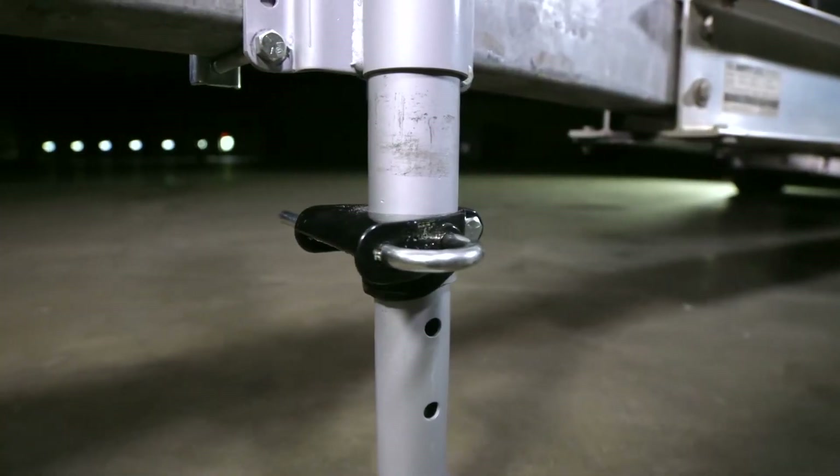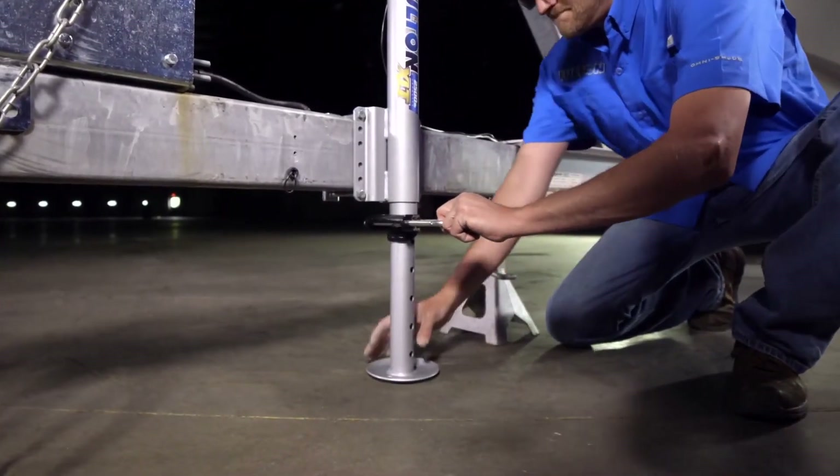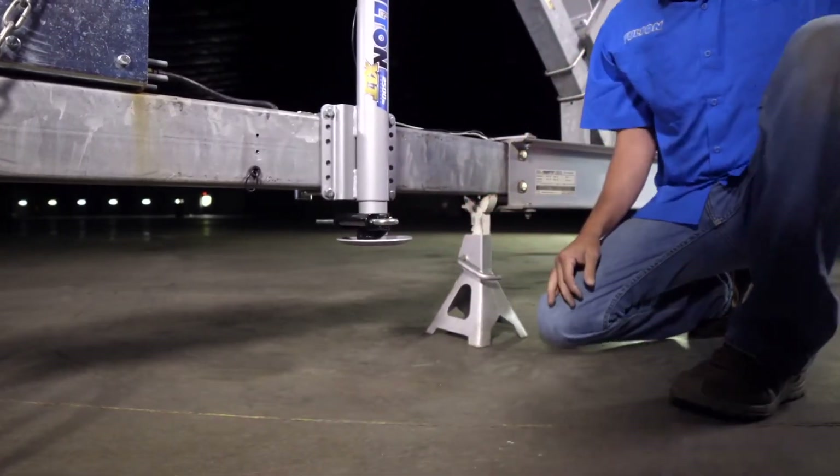No need to worry about misplacing your jack's pin. Fulton's patented integrated spring-loaded pole pin allows you to easily extend or retract the drop leg while automatically springing back into place.